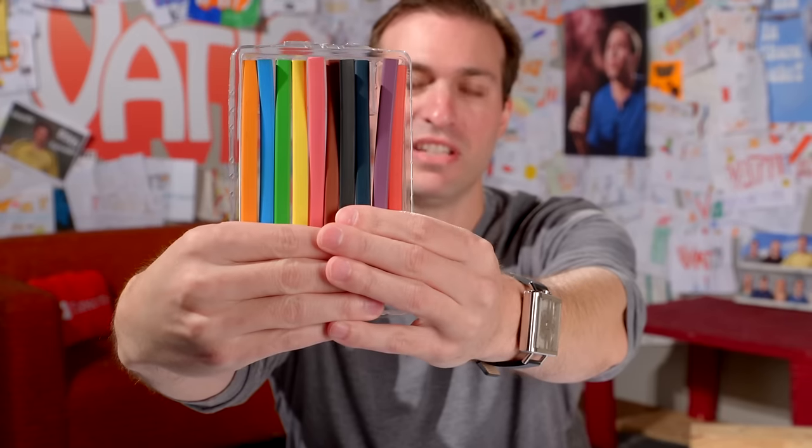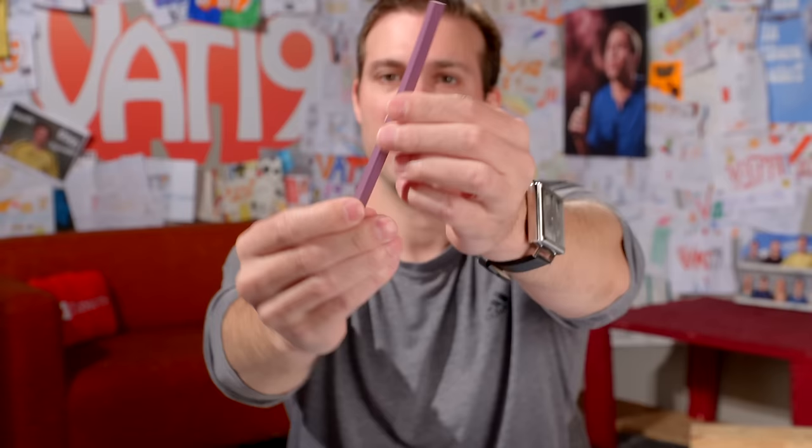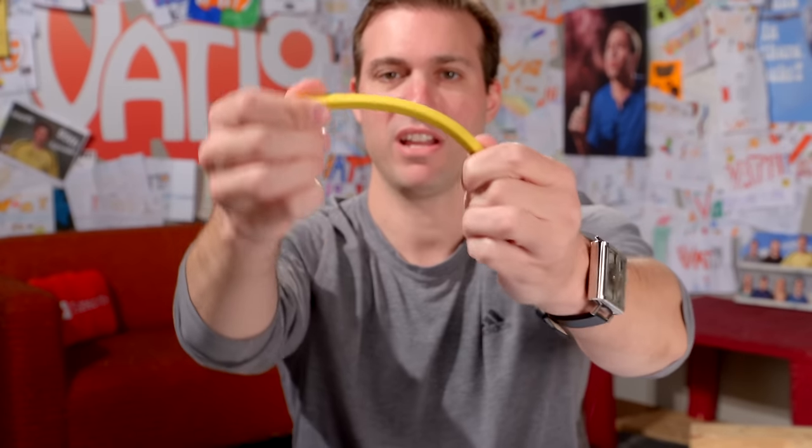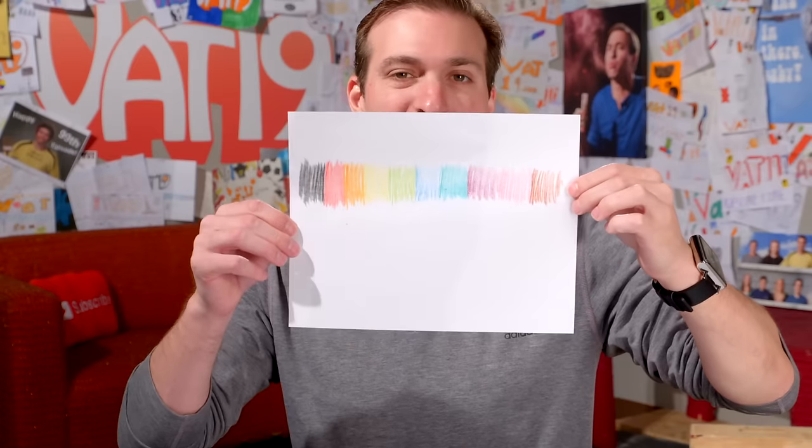Flexels — these are awesome. They are flexible pencils. You get 10, each one is triangular in shape, the entire thing writes, never needs to be sharpened — that's how they can bend and twist. Those are the 10 colors you get with Flexels.